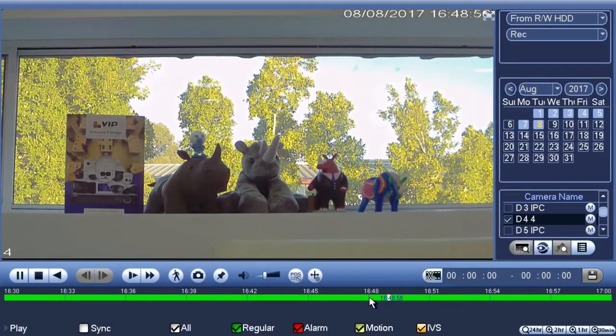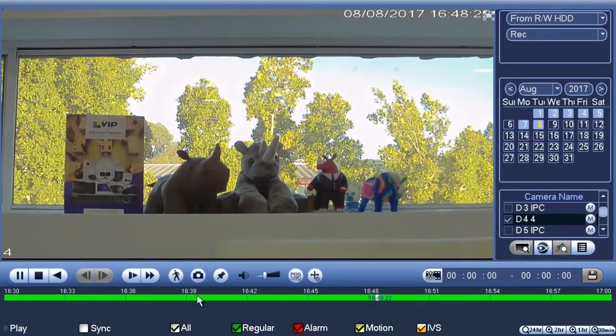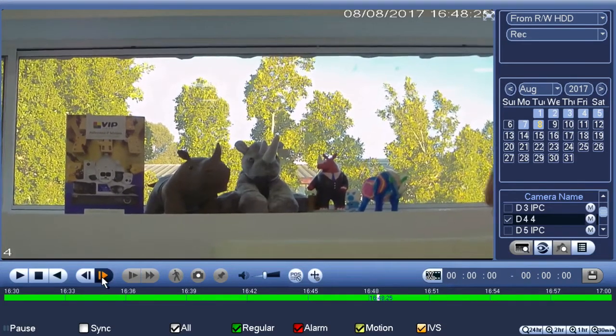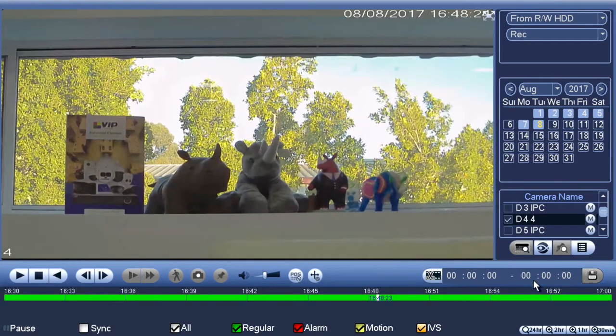The start of the event I think will be somewhere around about here. Right there is where we want it, so I'm going to pause it. If I wanted to, I could step through frame by frame until the event actually happens just by clicking the frame-step button repeatedly. There's the start. Now I'm going to use the video clip icon down here to mark the start of the footage. I'll click it once, which starts the clip — you'll see the time is now marked.